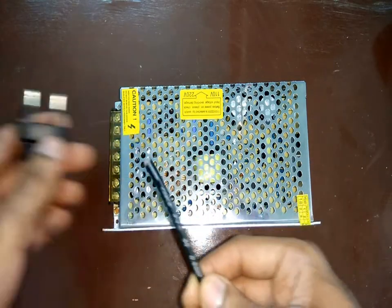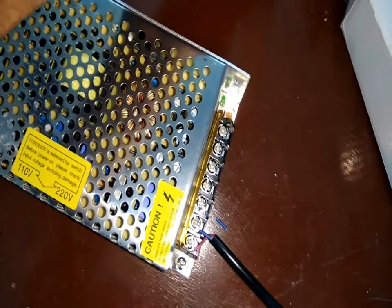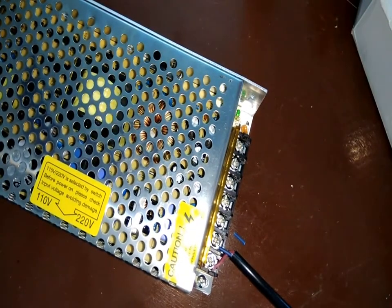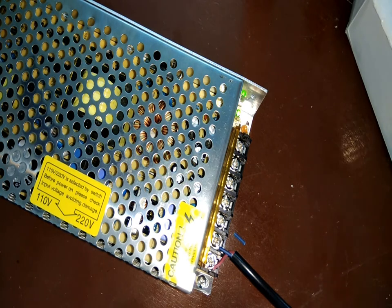First, let's connect the AC cord to the power supply and test how it works. When switched on it worked as expected and the LED started glowing, indicating power was coming in. But one problem I observed when the earth connection was not given is that the body of the power supply was receiving mains supply.